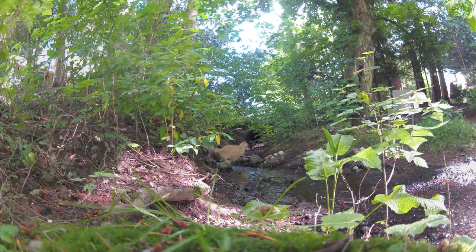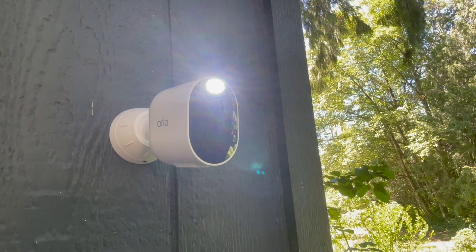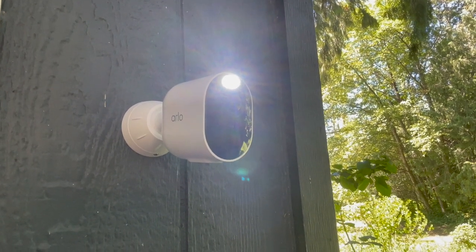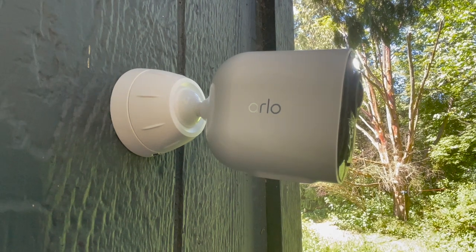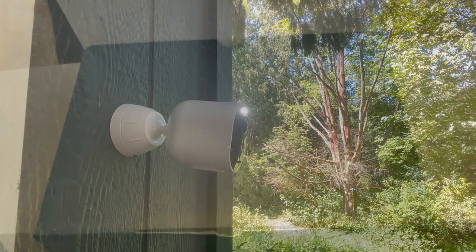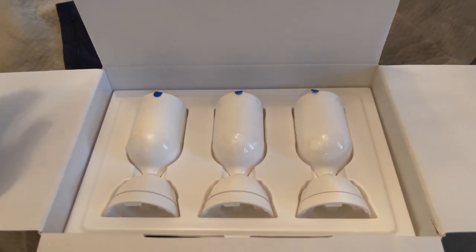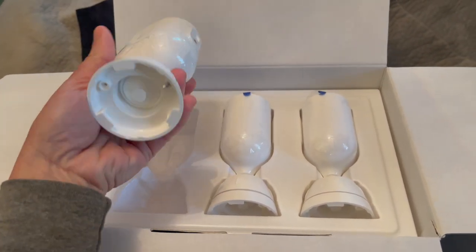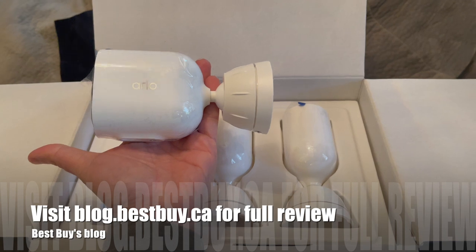The Arlo Ultra 2 security system bundle is a great way to set up a complete security system outside or inside your home. The wire-free, all-weather design is perfect for Canadian weather — it works from minus 20 to 40 degrees Celsius. I've never had any lag or choppy video; everything is crystal clear 4K. The Arlo Ultra 2 bundle is available exclusively at Best Buy, and you can see my full written review and photos on Best Buy's blog.